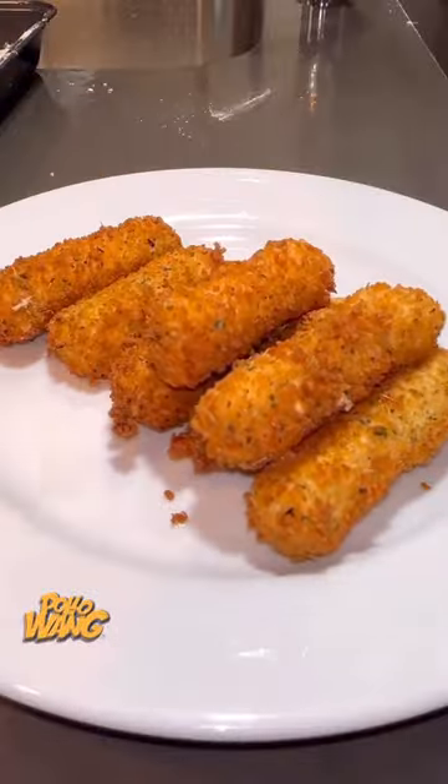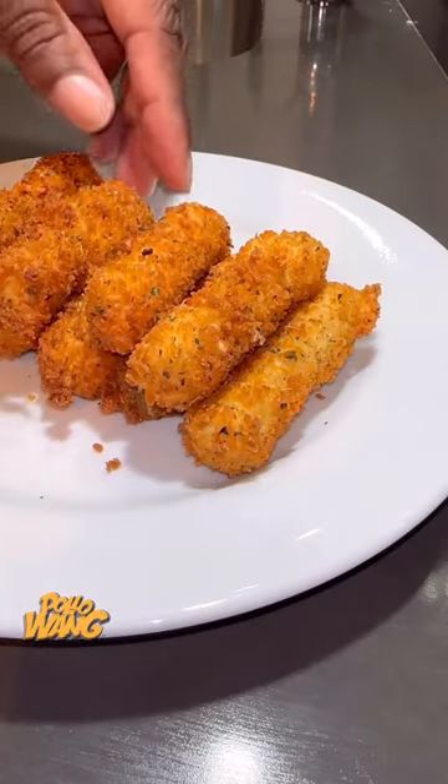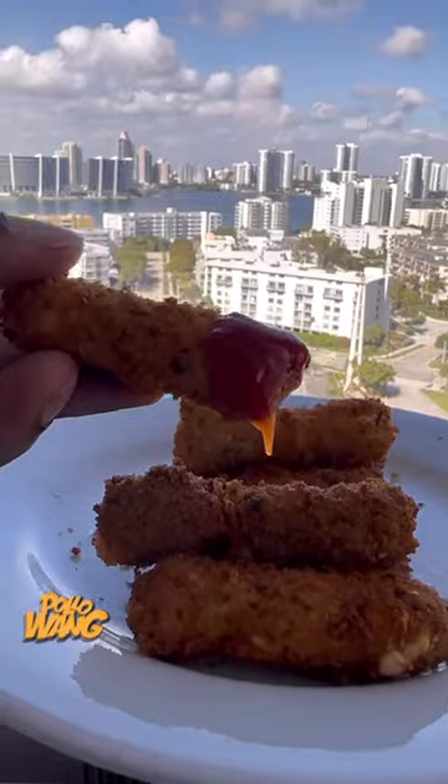So I pulled them on out and I stacked them on the plate. I got me a little sauce to dip them in — I'm going to dip my dip sticks in some sauce. So I went on over to my little skyline view, sat there and watched, and I was eating my little dip sticks that I saw on social media.